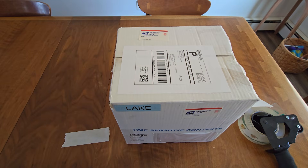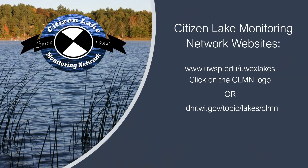We recommend contacting your local post office to see when packages leave so that you can minimize the amount of time that your package sits there. If you have any questions, please contact your local Citizen Lake Monitoring Network Coordinator or the statewide educator.